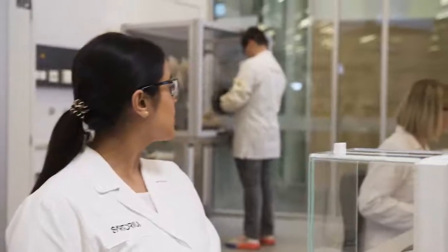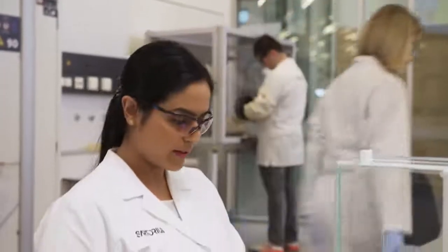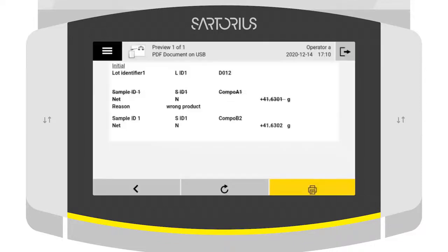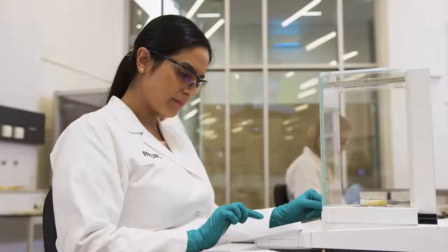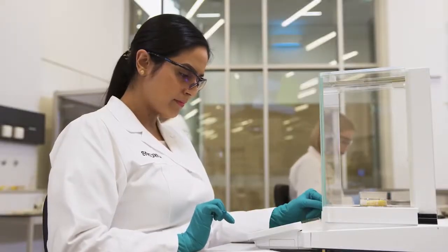All results with the relevant metadata are automatically recorded by the Qubis2 balance according to ALCOA principles. Before the report is generated, you can review it and, if necessary, mark any incorrect weights together with a comment. The user can then sign the report with his or her electronic signature.